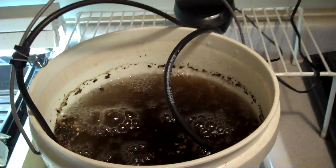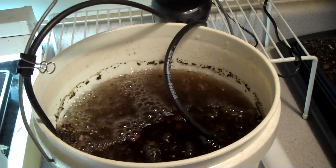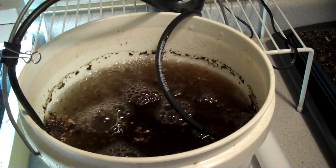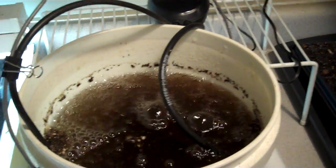This is Mike with the Strawberry Store. Today is December 19th and I'm going to show you a couple of things. The first thing is I just started a batch of vermicompost tea and I wanted to give you an idea of how I brew it.